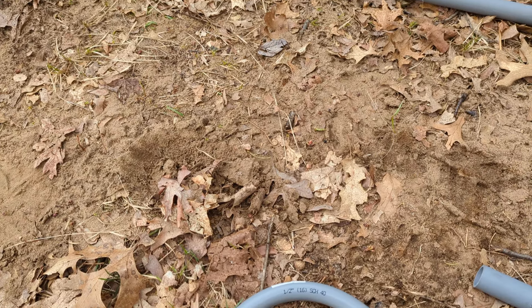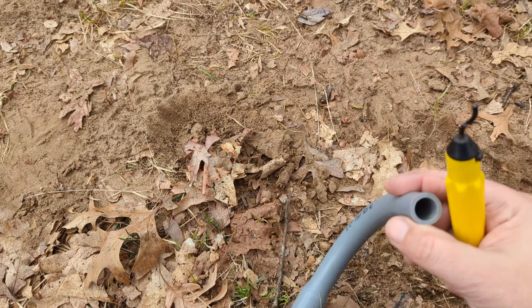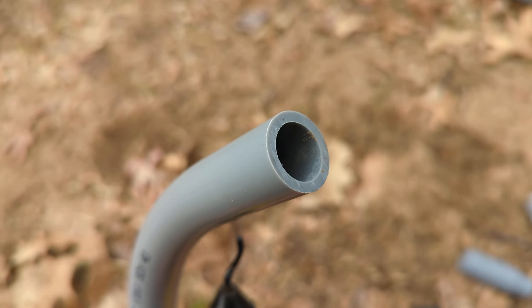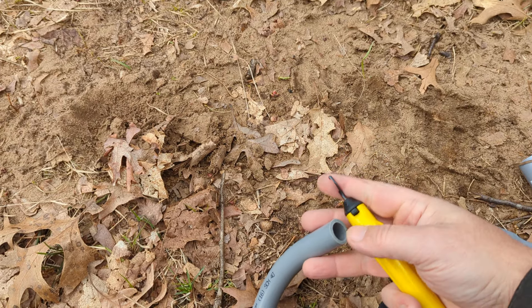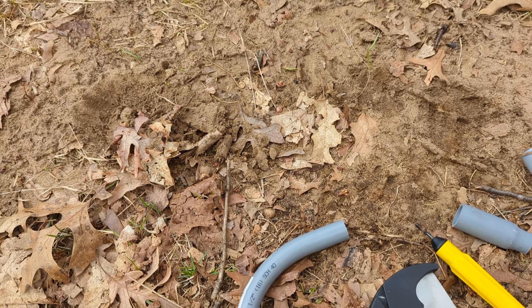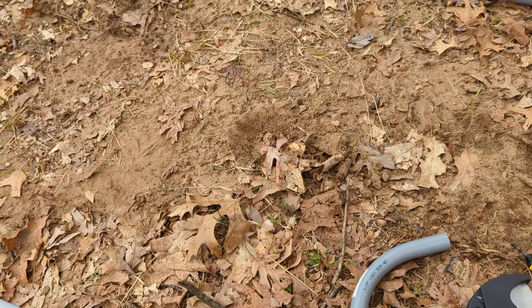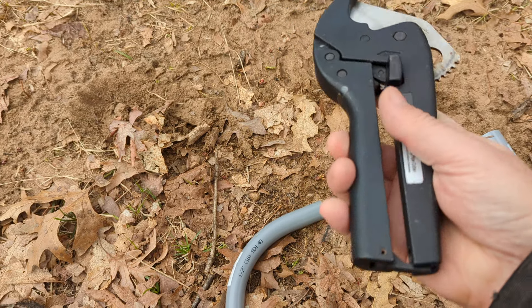Also a good idea to use a deburring tool. You can see inside the pipe here that sharp edge — just run this around in there and it rounds off that sharp edge, which makes pulling wires later much easier. This is a really slick little tool.